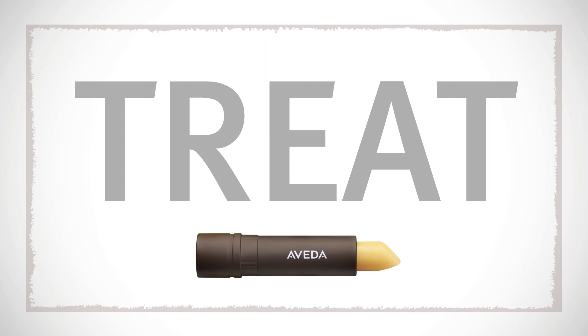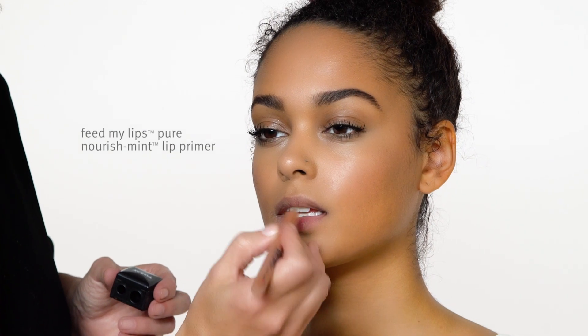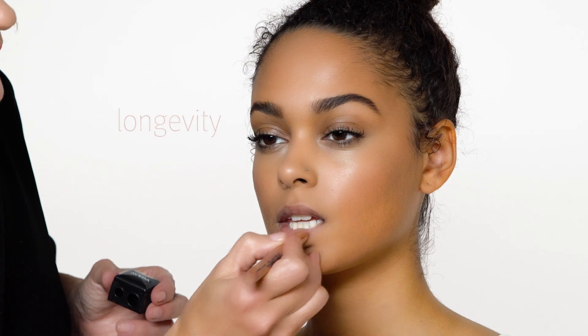Hi everyone, I'm Janelle Gieson, Global Artistic Director for Makeup, and I'm going to show you how to create a perfect, precise lip. I've already prepped her lips with our Pure Nourishment Lip Treatment, and now I'm going to go in there and prime it with our Pure Nourishment Lip Primer. It just creates more longevity with your lip color, so just go ahead and fill it all in.